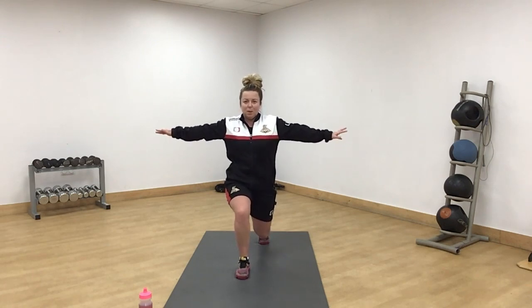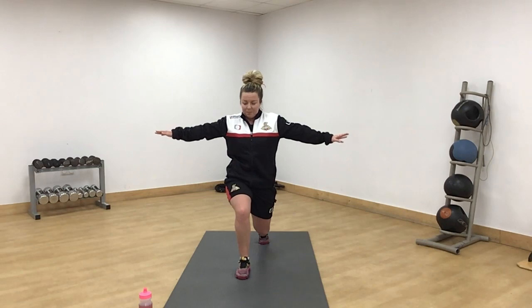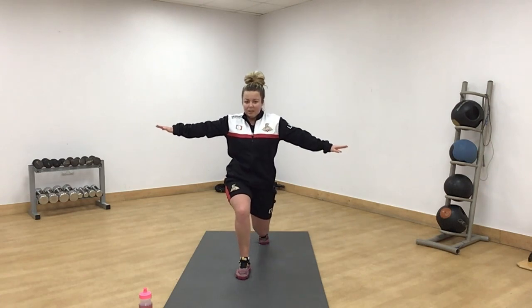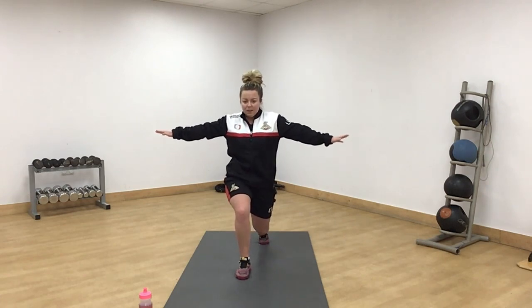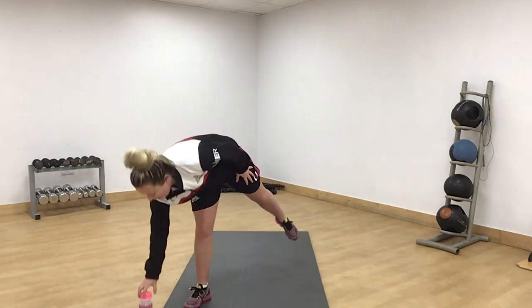Come on everyone, concentrate. Chest forward. 15 seconds — round two, nearly done. Push. If you're struggling, come up a little bit. Nearly there. Brilliant.